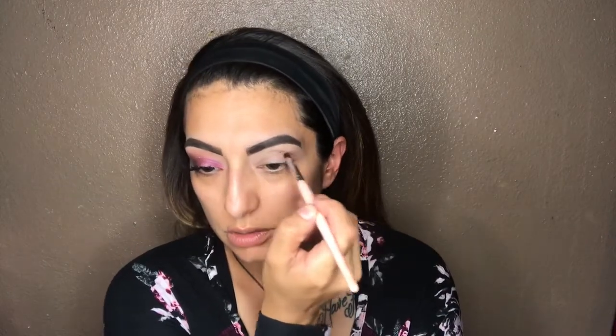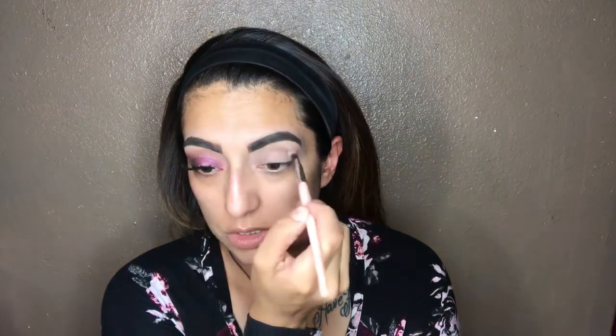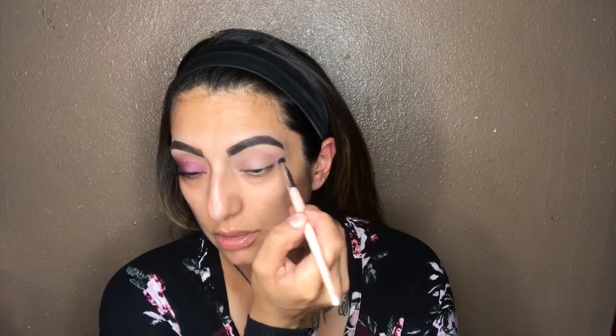Now I'm going to get this small shader brush — it's number seven by BH Cosmetics. I'm gonna go into the Saucy palette and pick up 'She Happens,' I believe it's called. They're flipped on the outside so it's hard to see what color I'm picking up. I'm gonna work that into the crease, starting from the outside and working it in all the way to the inside in a back and forth motion.